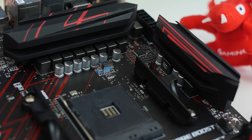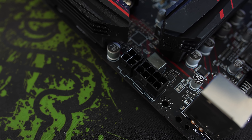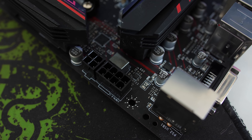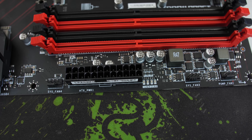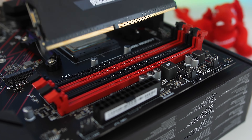Now as for the VRM, you get your MOSFETs, you get eight plus two chokes, ten capacitors, and you also get an eight plus four pin CPU power connector for some higher overclocking. And then of course just your standard 24-pin for your motherboard.